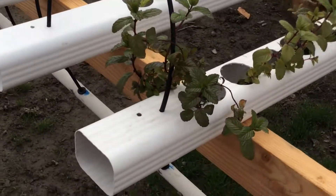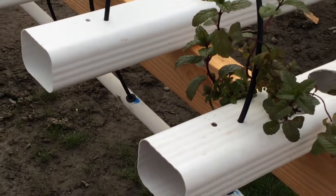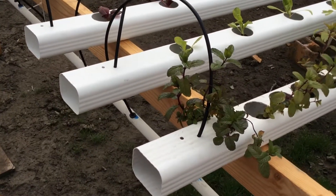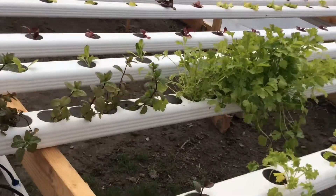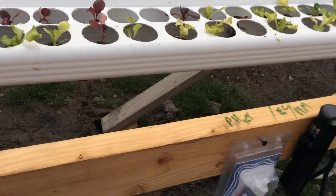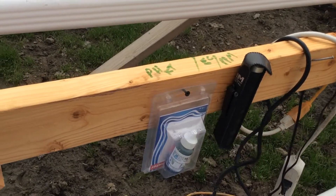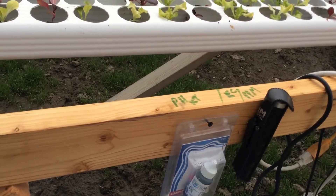If you ever get these systems, you need those rubber grommets. The pressure — no matter what — you'll usually find a leak if you use silicone or anything else. At a hydroponic store, you can get them for 40 cents. Always check your pH. It's either EC or PPM — our PPM is a little under 300, around 250 to 300.